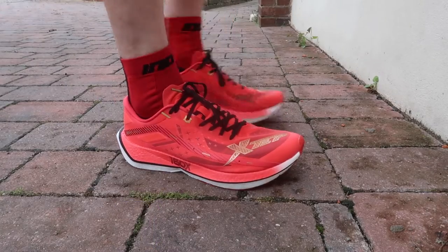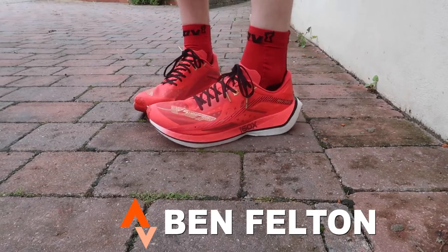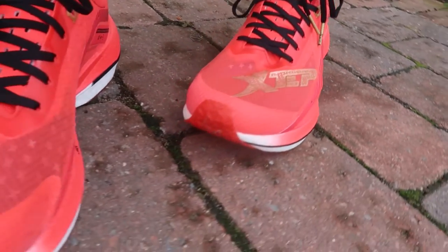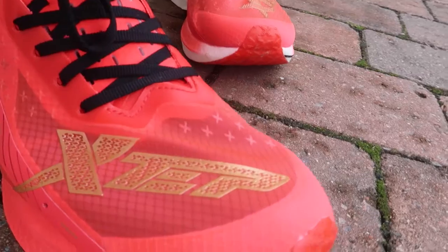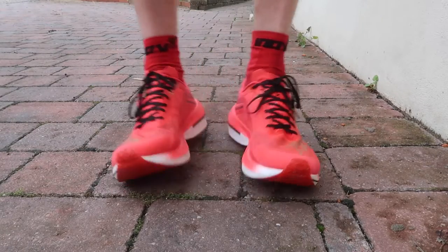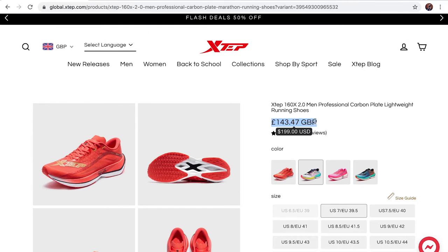Today I'm going to be testing out the X-Step 160X.2, a shoe that has been sent to me by X-Step for the purpose of review. They're a marathon racing shoe with a carbon fiber plate. I've just put them on for the first time. This video is completely my own opinion — X-Step haven't paid me at all and haven't had any control over the content. I believe they retail for $199 USD, which is £143.